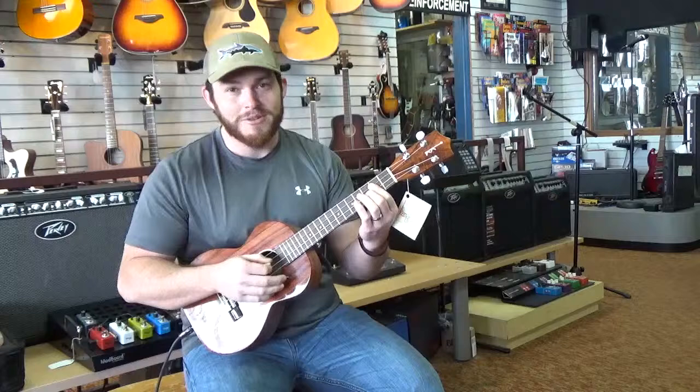I'm going to strum just a little bit here for you — excuse my playing, I only know a couple of chords, but anyways, here we go.